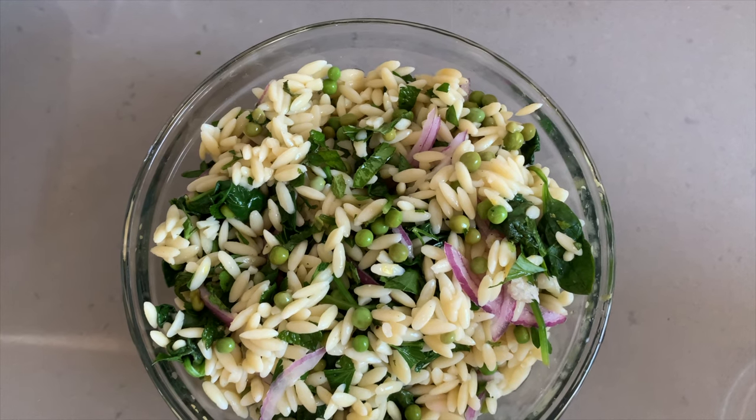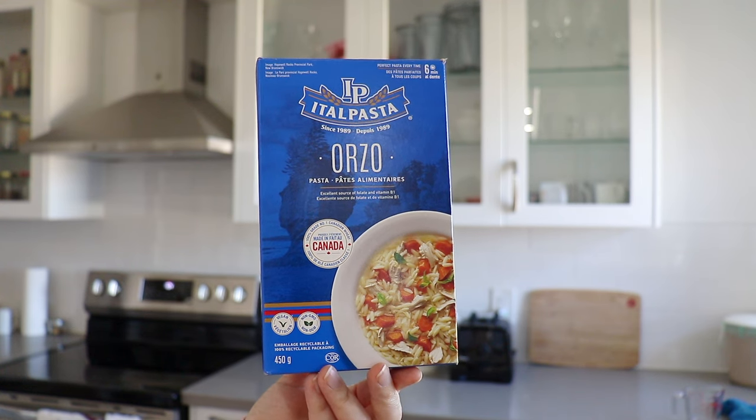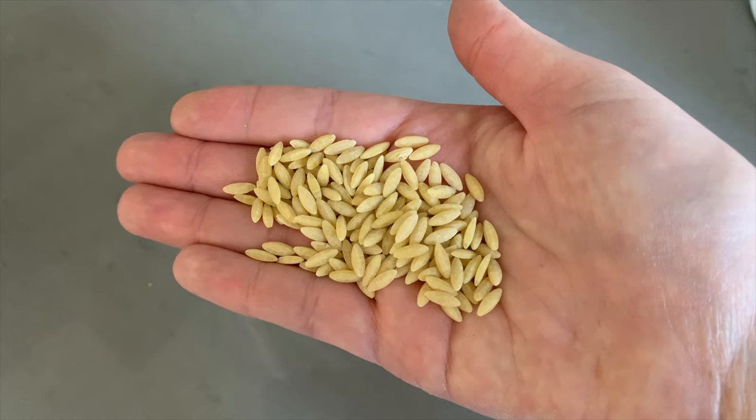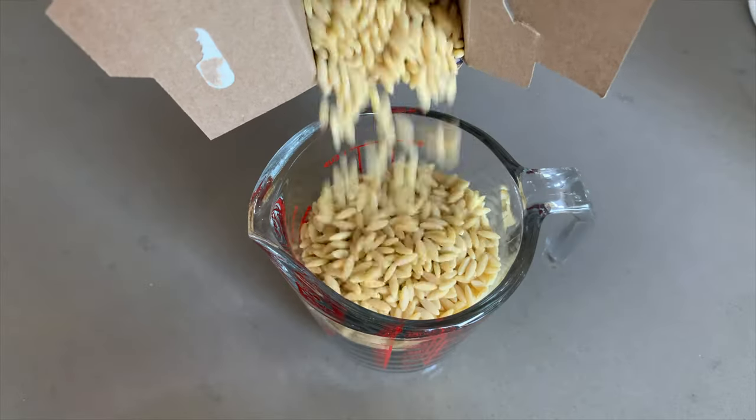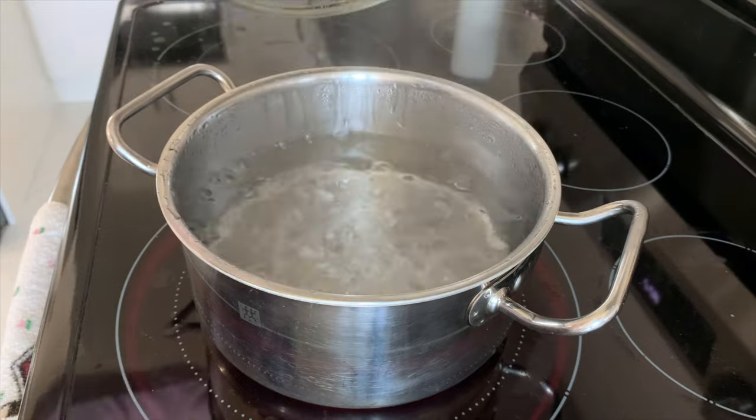We are going to start on the orzo salad. Orzo is made of wheat — it is basically the same as pasta. So if you are gluten-free or don't want to use a wheat product, you could always change it out for another grain. I think something like wild rice would be nice here. I will leave some of those swap suggestions in the description box down below. Let's start with a cup of orzo and just add that to a pot of boiling water.